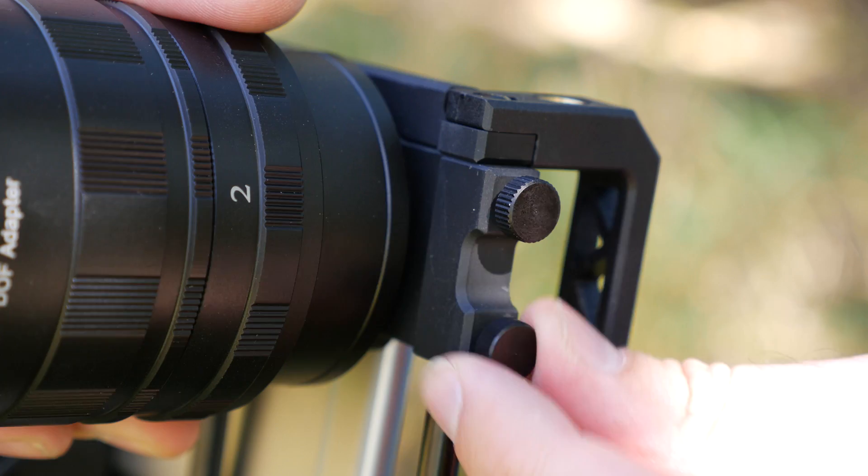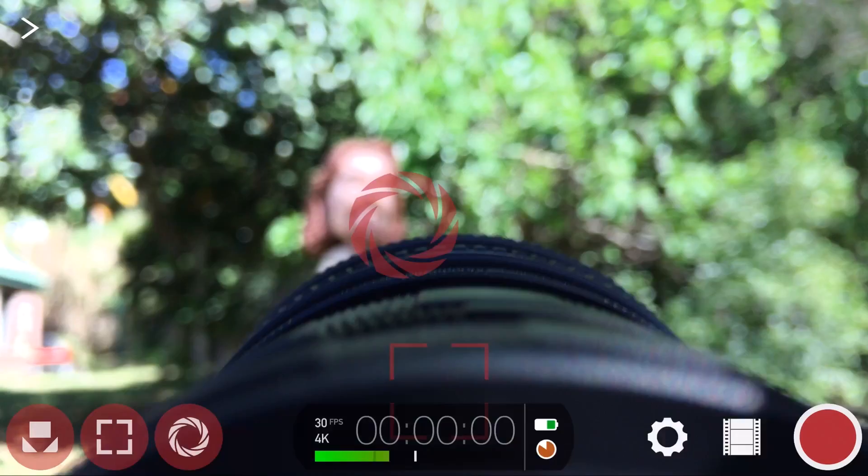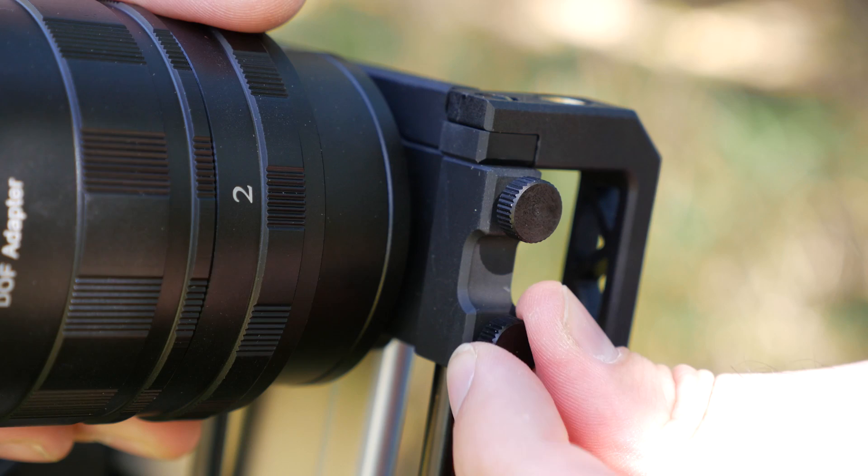As I slide the DOF adapter over my device's camera, you can see that the image is flipped upside down, which makes framing, panning and tilting very difficult.